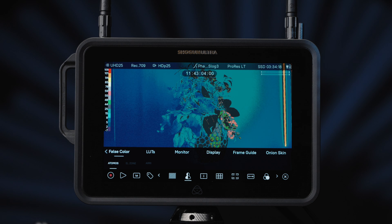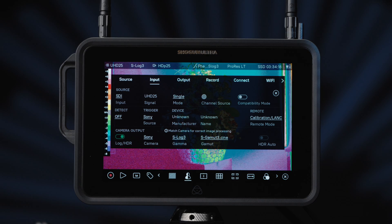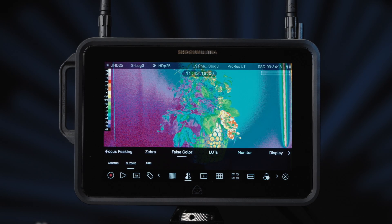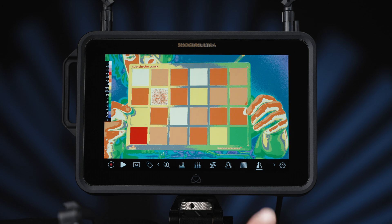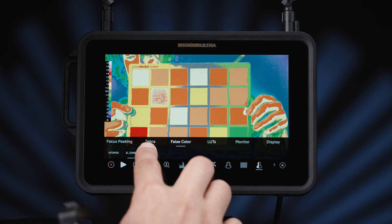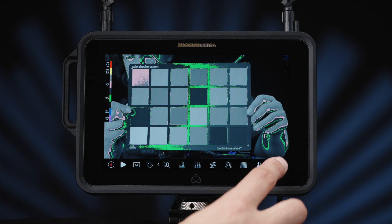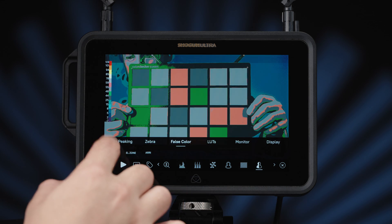New false colour technologies. Both ARRI false colour and ELZONE require the input menu to be set to Log, HDR and the correct camera, gamma and gamma selected. ELZONE is designed for camera operators and colourises exposure in stops, so you can see exactly the true scene reference's dynamic range directly from the camera. Tap the bottom right settings icon to bring up the monitoring tools menu. ARRI false colour is another system for accurately measuring light values in stops, conveying one to one with lenses and light meters. You do still have access to the AtomOS false colour technology if that system is more suited to your workflow.